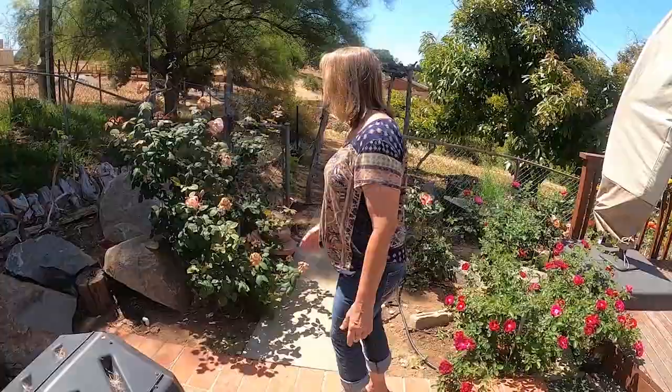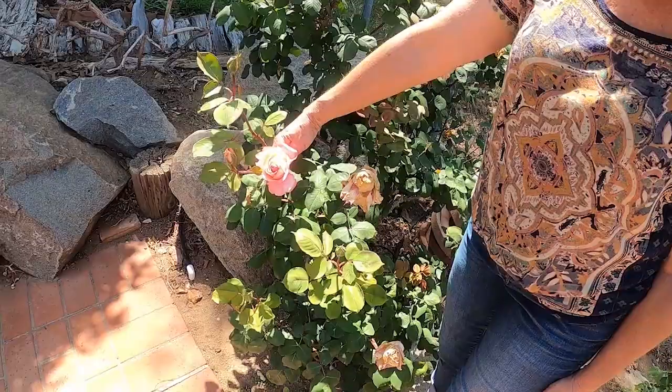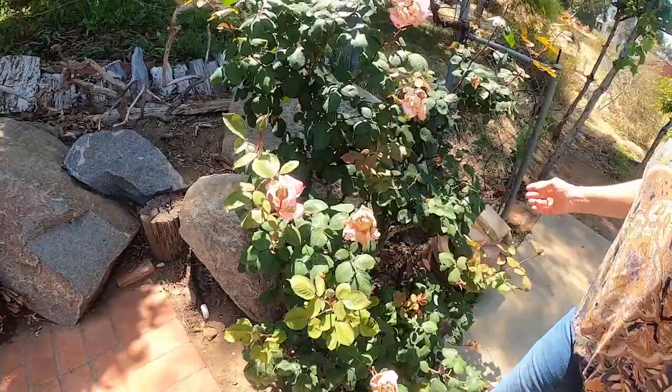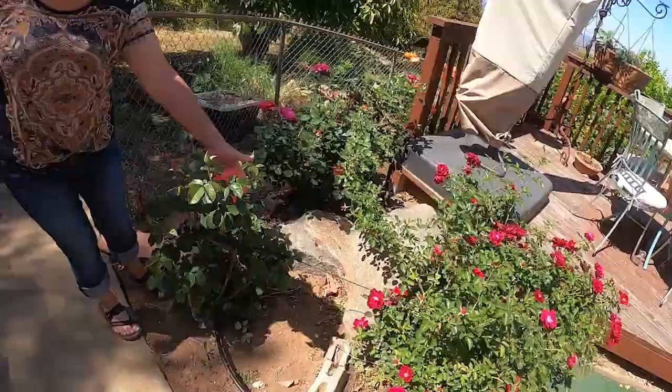Over here is a mature rose garden that I didn't plant. It needs to be pruned a little bit — I can see a lot of spent blooms — but when it is in bloom, it's got the most beautiful coral-colored roses. And I use this quite a bit because I get a lot of them. I mean, it's just full of buds everywhere. I love to make floral arrangements with this as well.